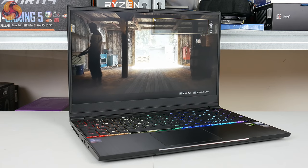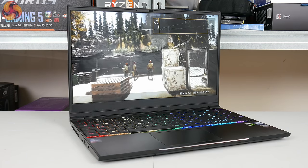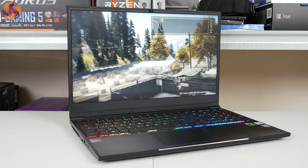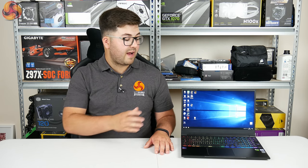On the whole, the PC Specialist Recoil 2 is an absolutely top machine. It is sturdy, good-looking, and surprisingly portable while you get the power of the 8750H six-core processor and GTX 1060 graphics. The biggest downside for gamers is definitely the 60Hz panel, but at £1,149 it becomes hard to argue with. I think the Recoil 2 is a fantastic bargain — you get an absolutely huge amount of laptop for the money — so I'm very happy to recommend the PC Specialist Recoil 2.